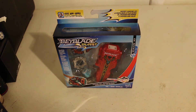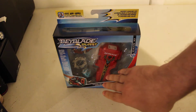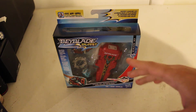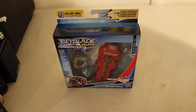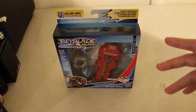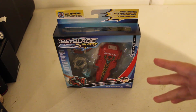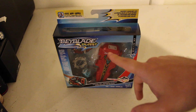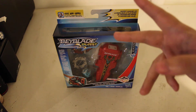Anyway, this launcher that we get right here is a new exclusive Hasbro one. It's not even a Takahitomi one, but it is a merger of the two Takahitomi ones. If you know Takahitomi's original Sword Launcher, it kind of has the length of the original Sword Launcher, which they came out with in two versions.